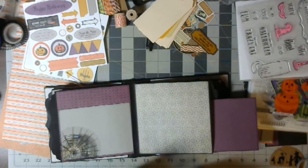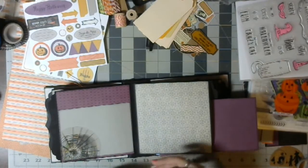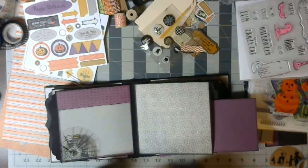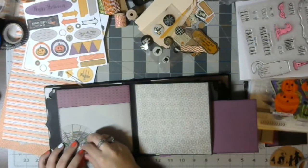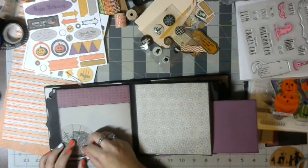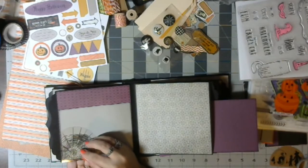I think I'm going to add this little spider flare. Add a little glossy accents to the back of that. It's got a sticky on it, but I don't know how well I trust that sticky — it's almost a year old. Hopefully it's going to stay. Are you going to stay? I don't think I've glued anything to an acetate piece before, so I don't know how this will work.